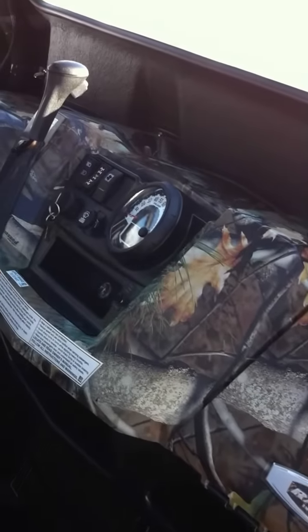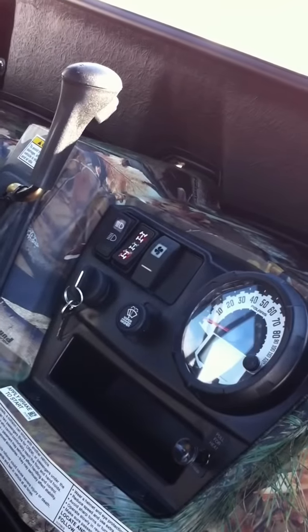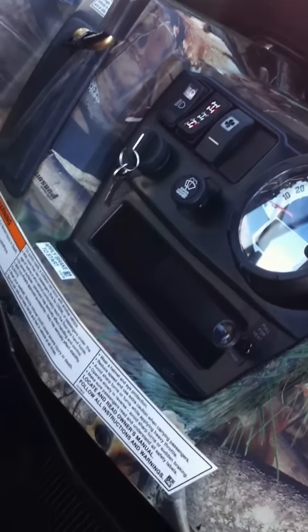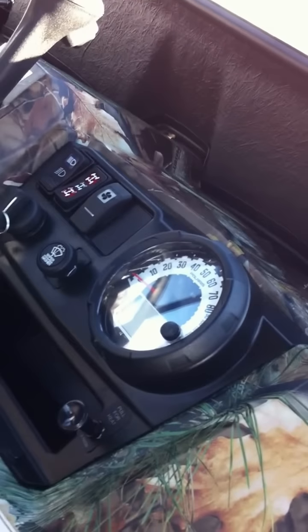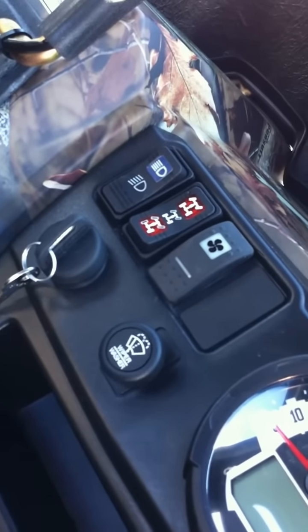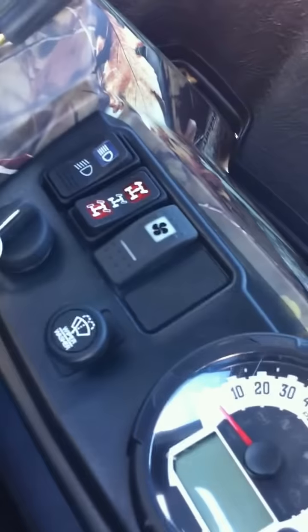There's the dash. Speedometers, four-wheel drive. This one's actually got the heater in it, which we used today for the first time — it's phenomenal, it actually works, it will run you out of there. It has two speeds on the heater. High-low beam. One-wheel, two-wheel, and four-wheel drive.